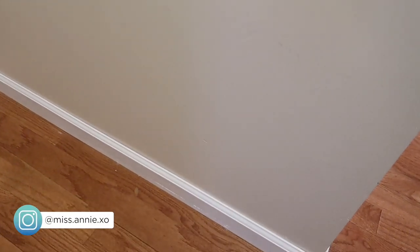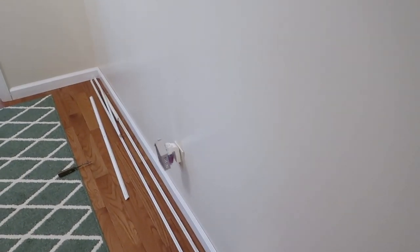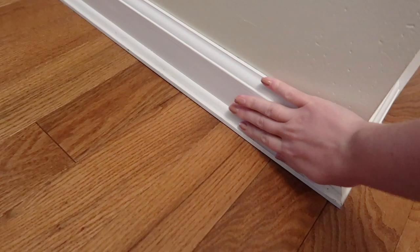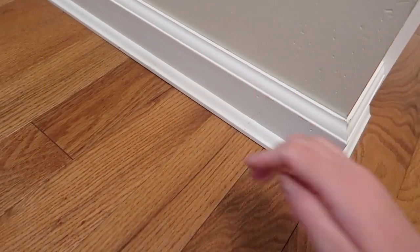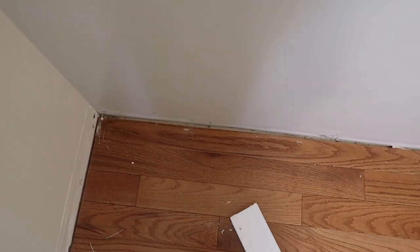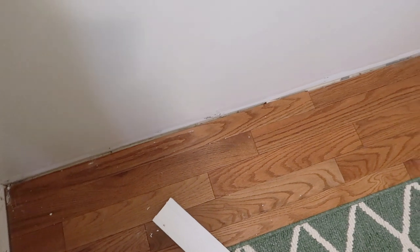So kicking things right off, the first thing I did to start this project was rip out and replace all of my baseboards. When I moved into this house, all of the baseboards were just small standard builder grade type with a shoe molding. I wanted to replace them with something that looked a little more custom and updated. Here's an overview of what my entryway and hallway looked like before.